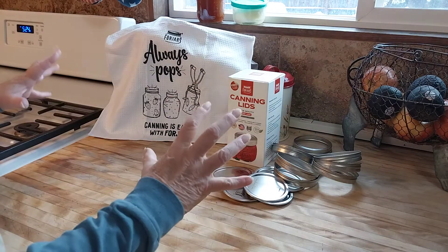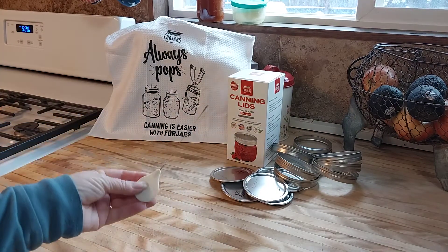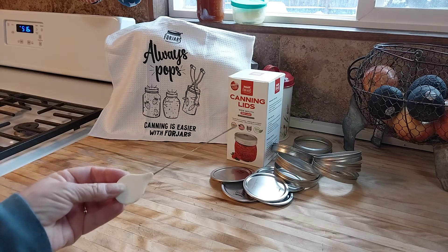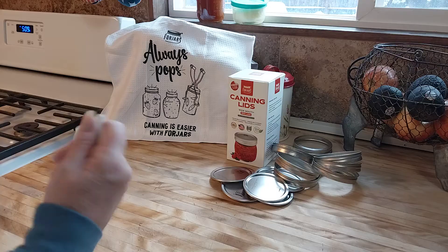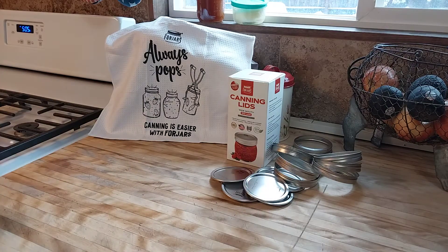While it's baking, get all your stuff together. I have a cake tester — I found this a million years ago at the Goodwill. It's a Wilton cake tester and I use it constantly.